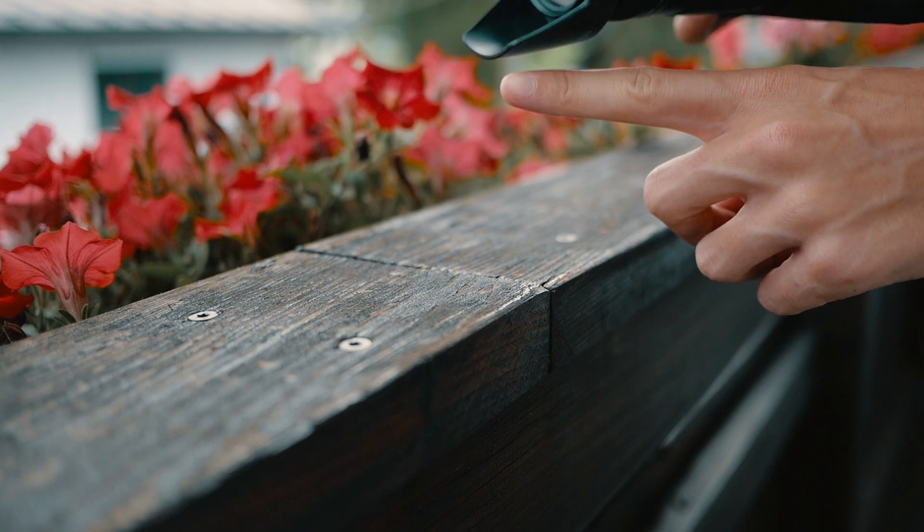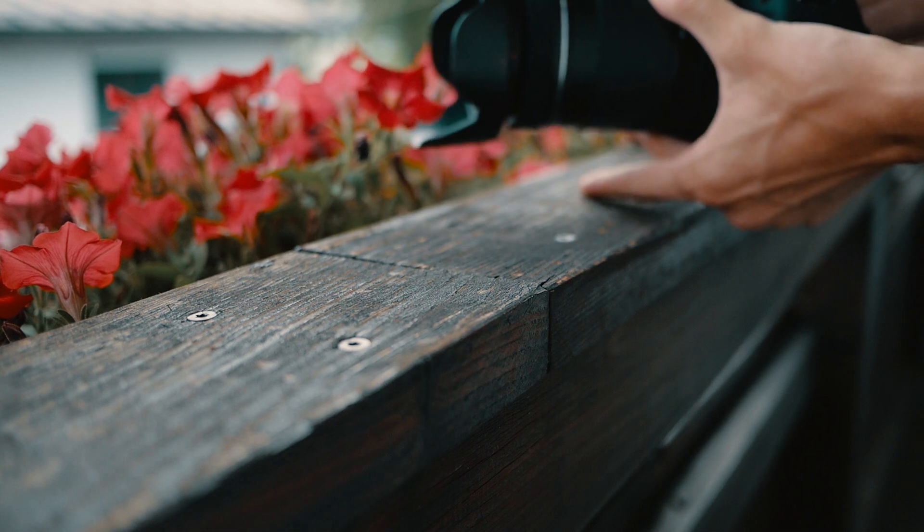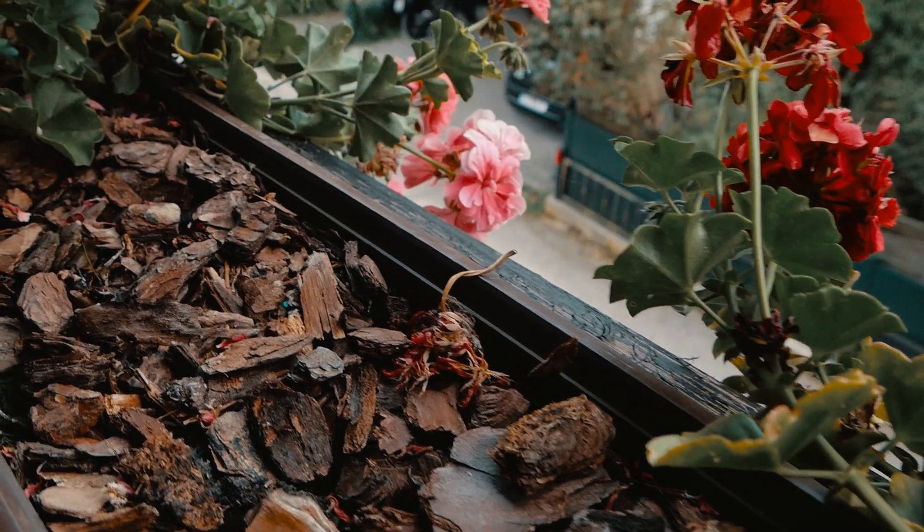Tip number three would be to slide along something. As you can see in the footage right here, I'm tucking my finger right under the camera so that I can then slide along the balcony, which creates this slider shot effect. It looks very stable, and combined with the other two techniques you can get very stable shots which look like slider shots. There are two more tips which will enhance that effect even more.